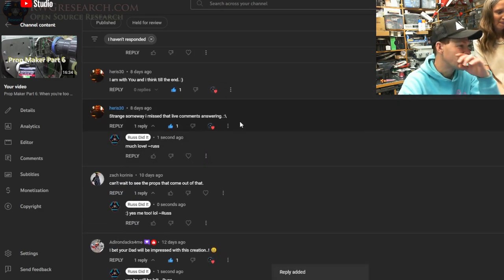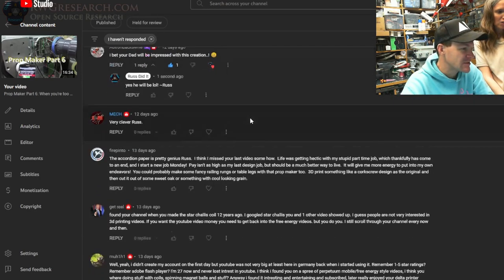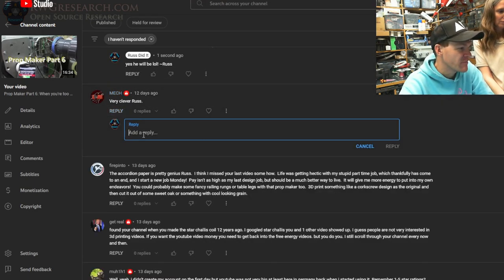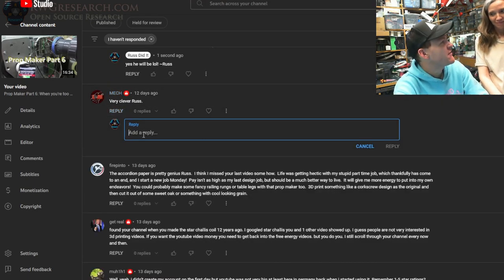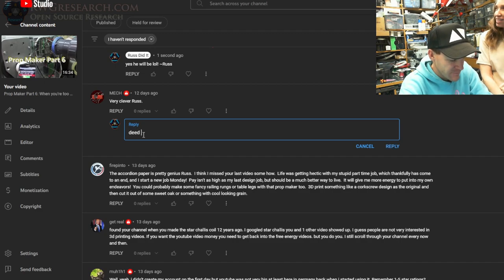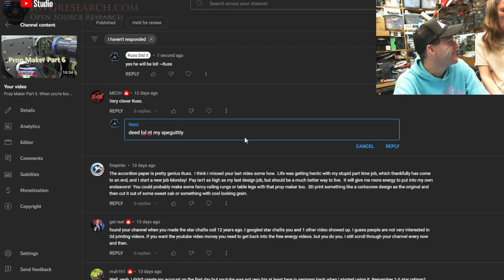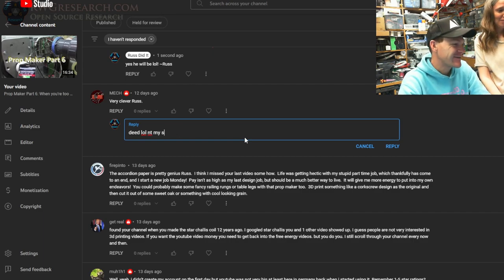I can make any shape that I can duplicate, kind of — there are some limitations. The original idea is I could 3D print the prop shape and then make one in real wood. That was the original idea — it's a duplicator. Found your channel when I made the Star Chalice coil 12 years ago. I still enjoy that video. If you want the YouTube video money you'll need to get back into free energy videos, but you do you. I don't think there's any money in free energy videos personally — I'd rather just do what I enjoy.